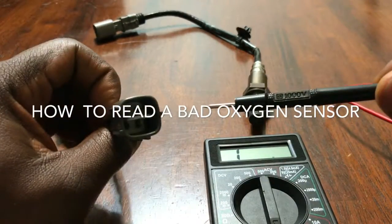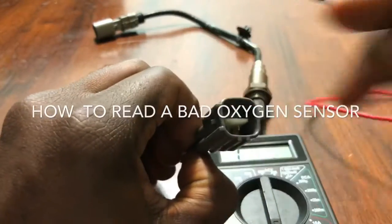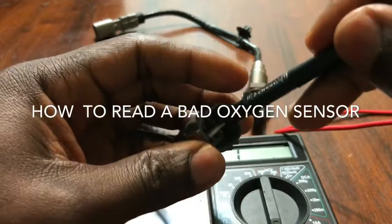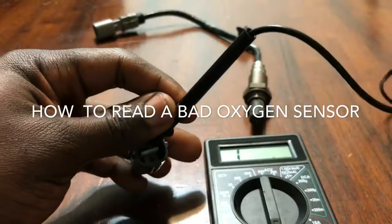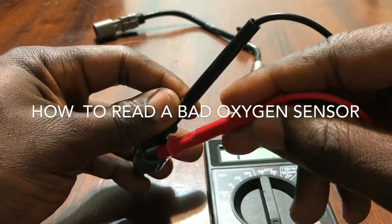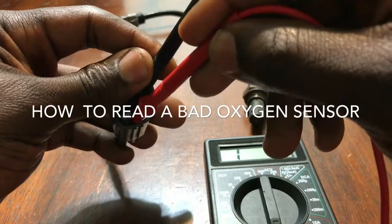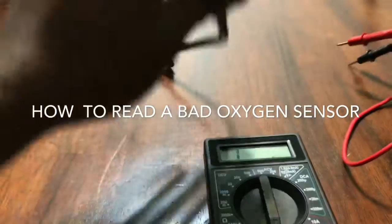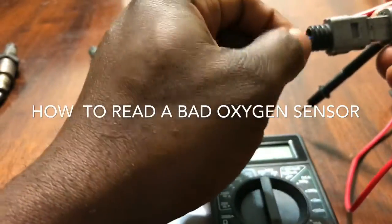So this is it — the two black wires, you see it. There's no reading on this one. So we go and do the same on the other — the two black wires.